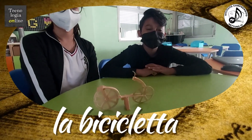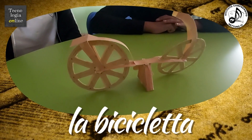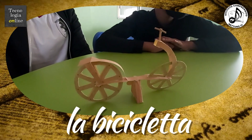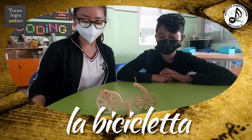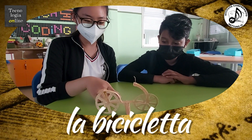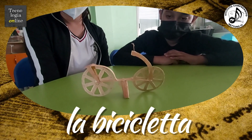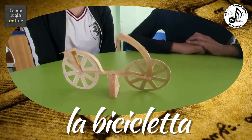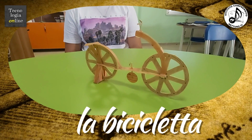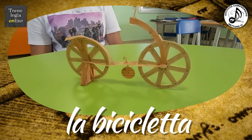La bicicletta di Leonardo è stata in realtà disegnata da Gian Giacomo Capolotti, studente di Leonardo. La bicicletta è progettata interamente in legno. Ha un telaio orizzontale che collega le due ruote di uguali dimensioni con mozzi e raggi. È provvista di una catena di trasmissione per collegare i pedali alla ruota posteriore. Si dice che sia un falso attribuito a Gian Giacomo Capolotti, allievo di Leonardo che lavorava nella sua bottega.